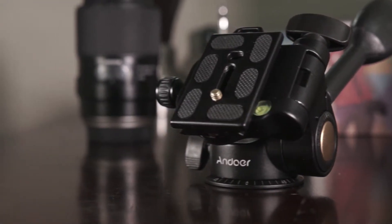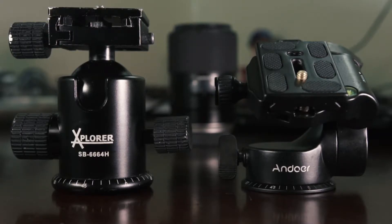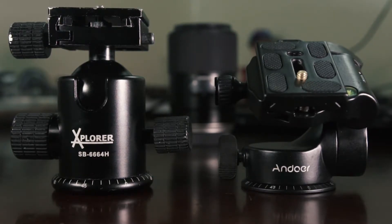Hello everyone, this is the Panda. Let's talk about my new ball head, which is the Endura Q08 Pro with fluid, made out of 100% aluminum alloy material, just like my Explorer.